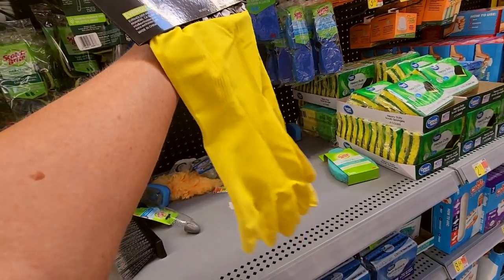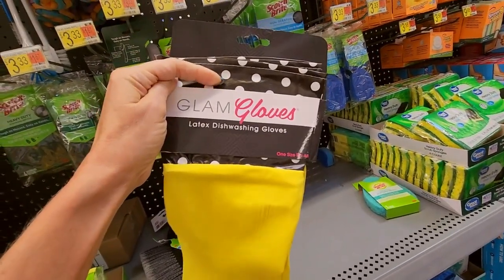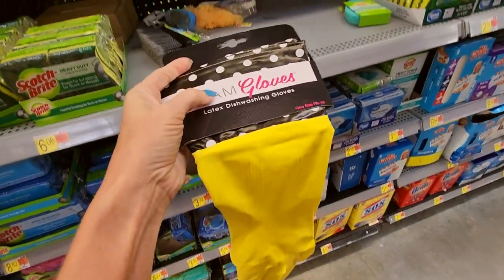Look — here we have glam gloves. These are cool. They have like a little cuff up here. Nice.